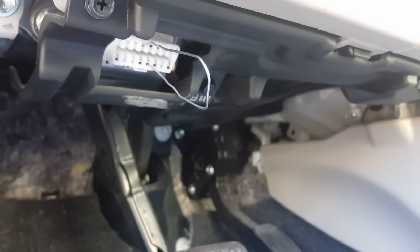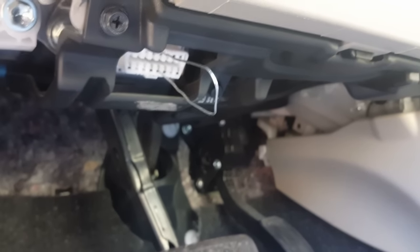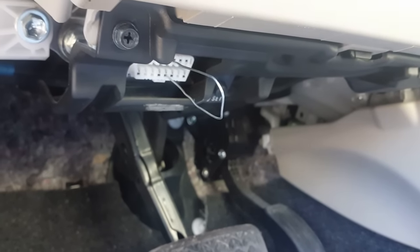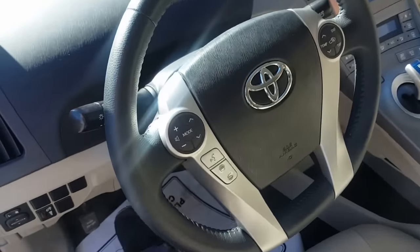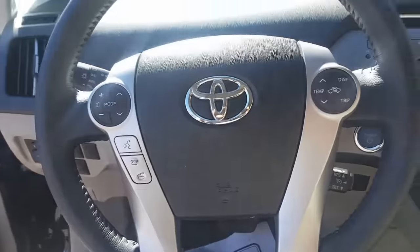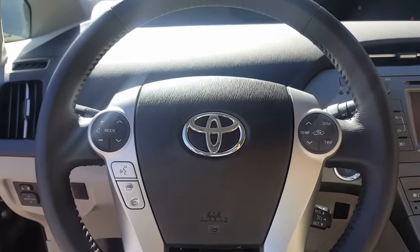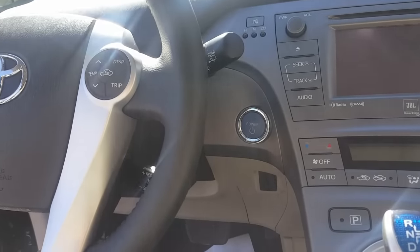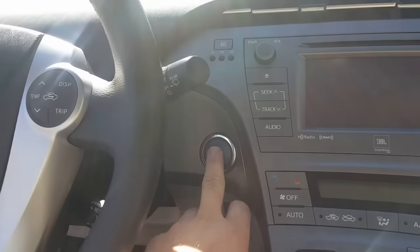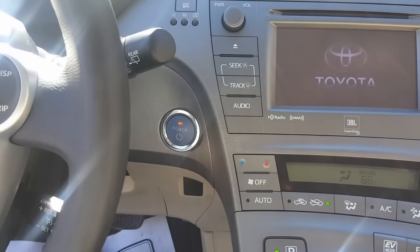As you can see, both of my pins have been jumped with a paper clip. This procedure will work to reset your steering angle sensor after you perform a wheel alignment, or if you replace the wheel bearing. You want to make sure your steering wheel is centered — just like this, centered 100%.